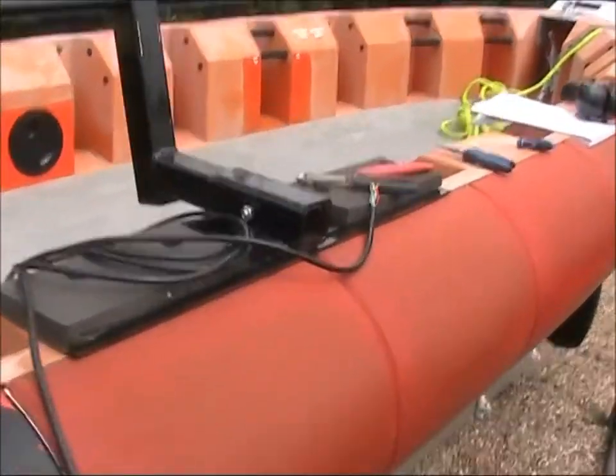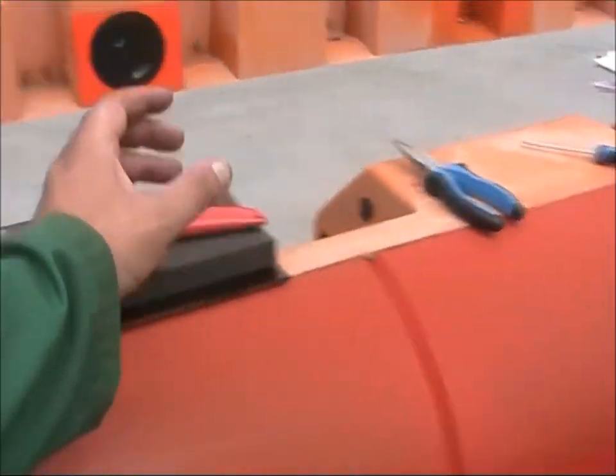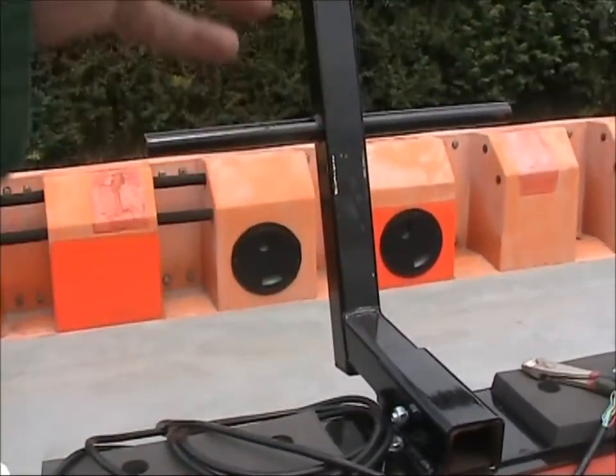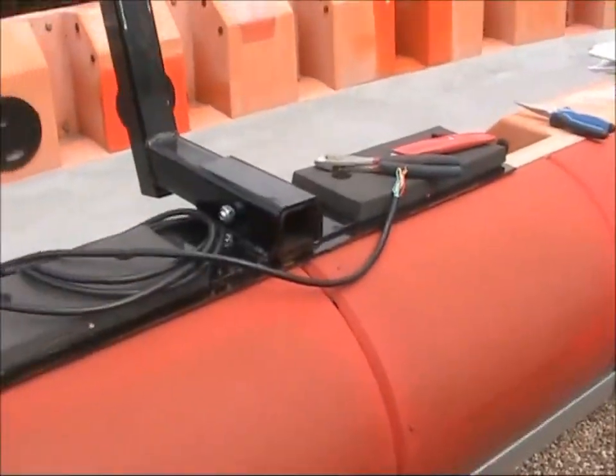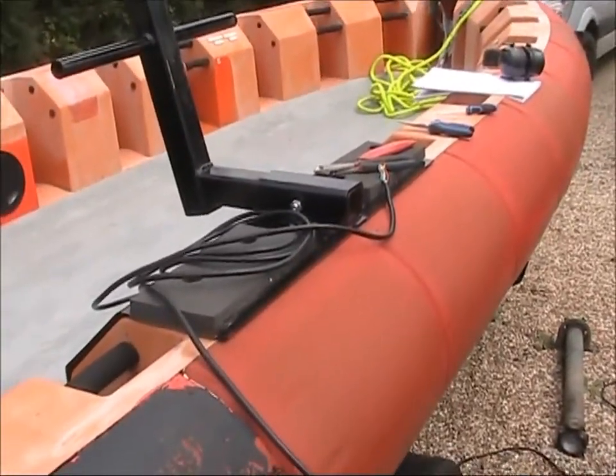I'm thinking of putting two handles on here — just one here and one here about this high — just to hold on to as you're walking up. That way you can step right up and walk into the boat as opposed to climbing up and clambering over on your knees.